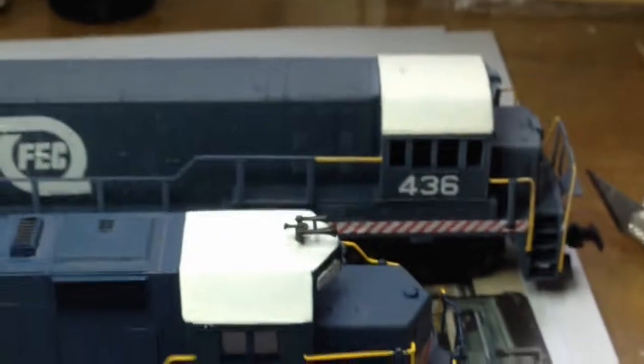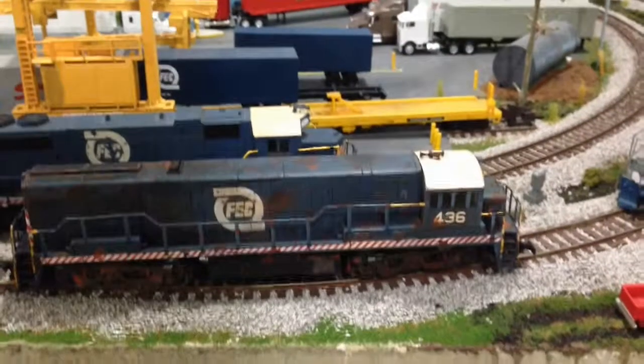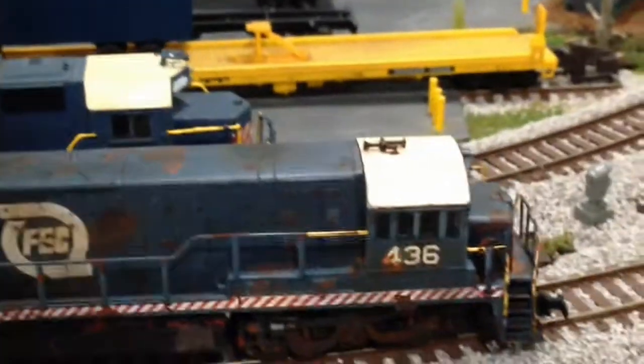See how fast it fades it down to make it look like it's been in the Florida sun weathering for a while — everything's dulled down. Now this is it once I add a little bit of rust to it. You'll see the fuel spillage on the fuel tank down there, and rusty trucks and everything.